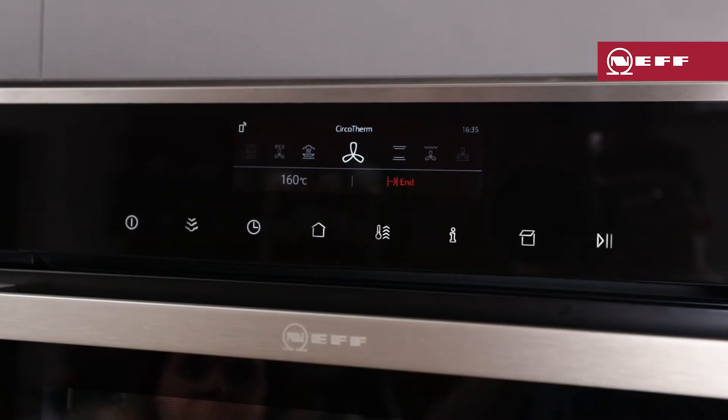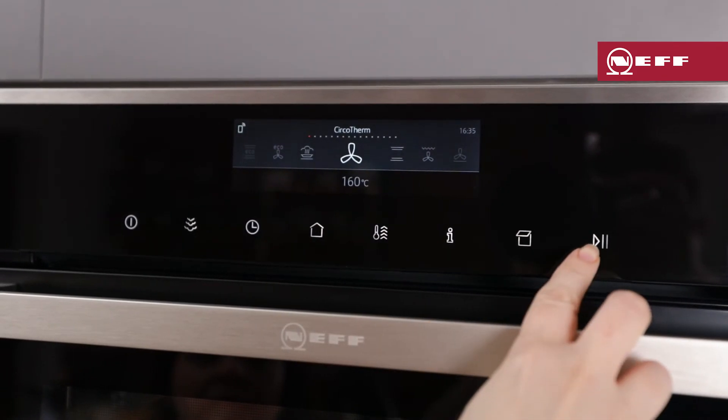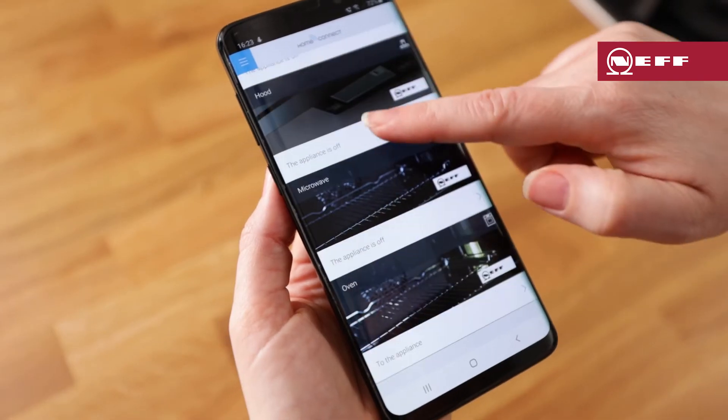When the time is up, the timer will beep to let you know that it's finished and the oven program will stop. At this point you can press play to continue cooking, or you can press the off button to turn the oven off.